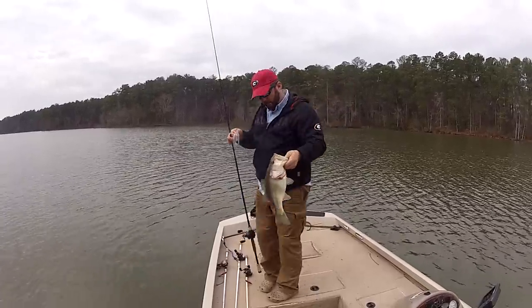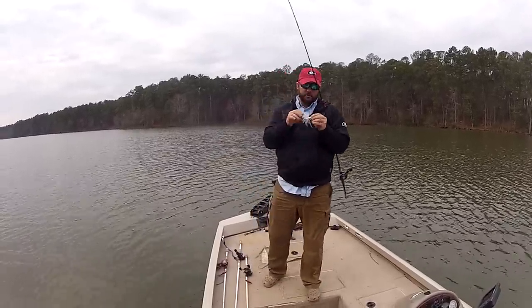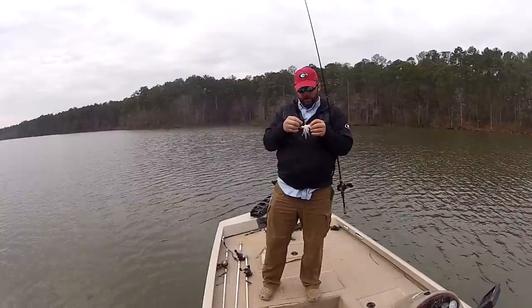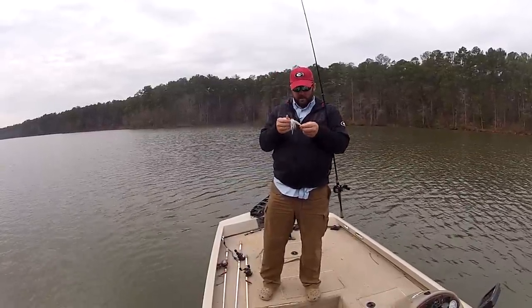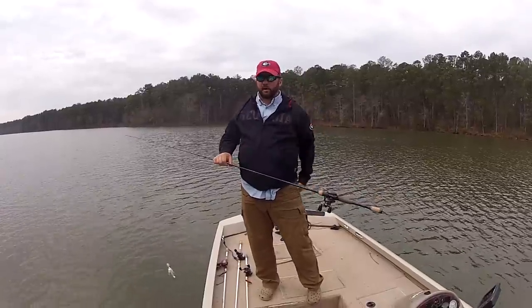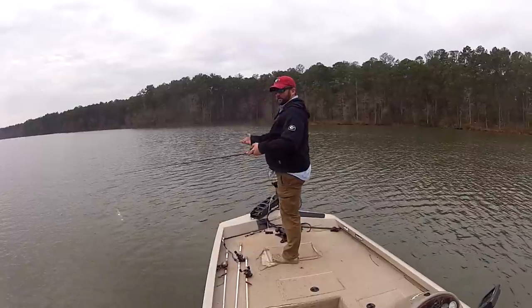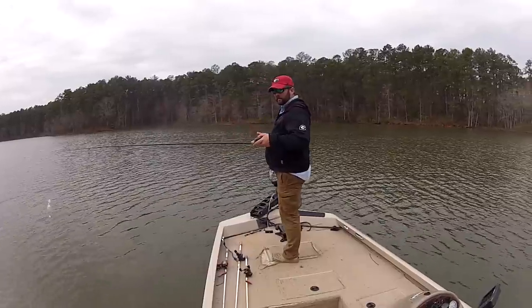The chatterbait I'm fishing with is the new Project Z chatterbait. There are two different types of bladed jigs that I use: the chatterbait and the Rage Blade. I'm going to explain why I use either one. The chatterbait is excellent for almost anything but brush piles — as you just saw, I hit that piece of stick and brought it in.